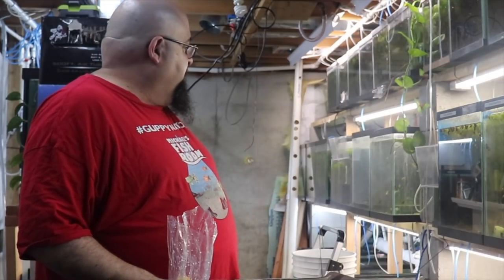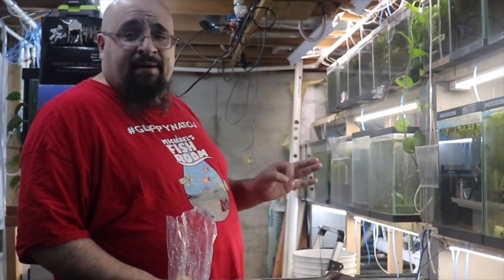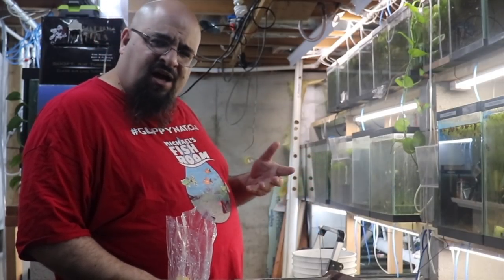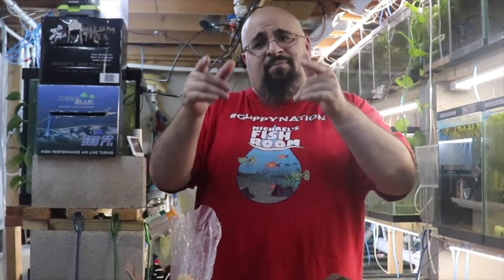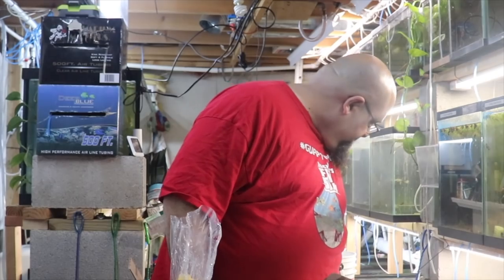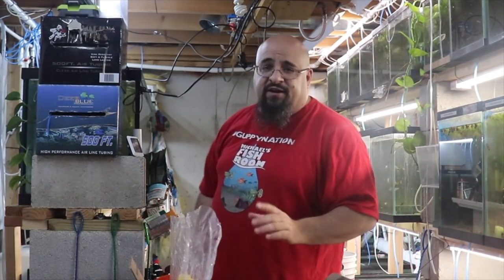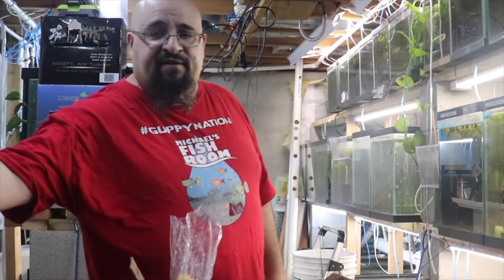I gotta clean the tank a little bit. Do me a favor, stand by — I'm gonna plop and drop, I'll show you. Don't stand by, stay right there — if I can find a bucket, there it is. Actually, you're gonna have to stand by because if I plop and drop I have no place to put them — that's bad, very bad. Don't do that.